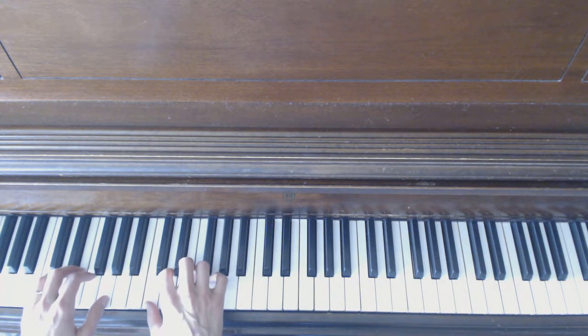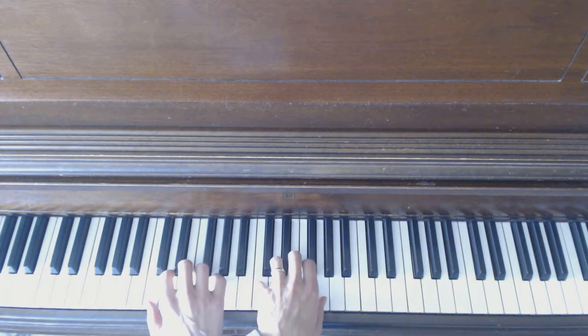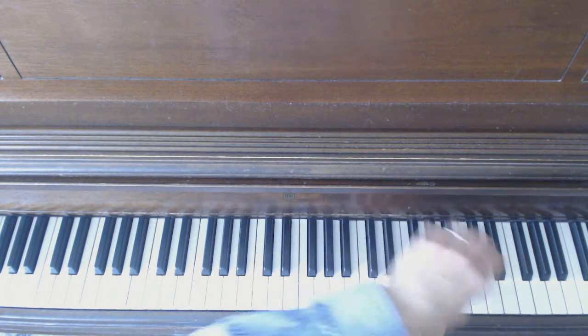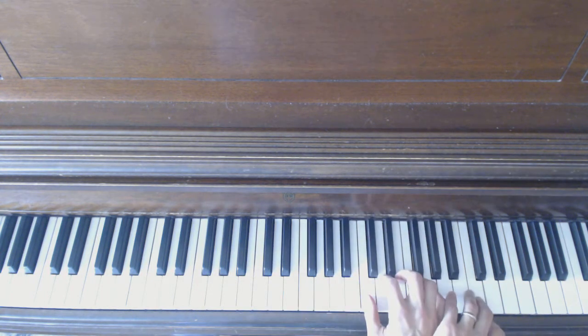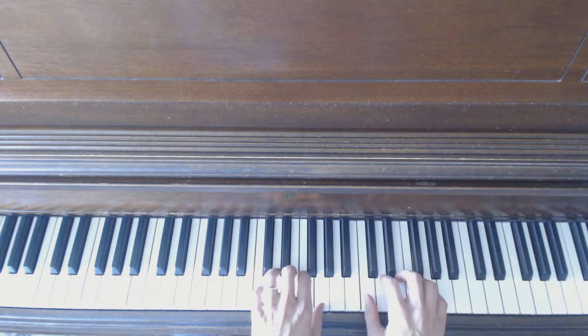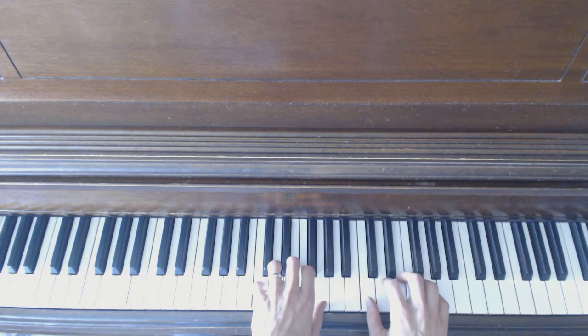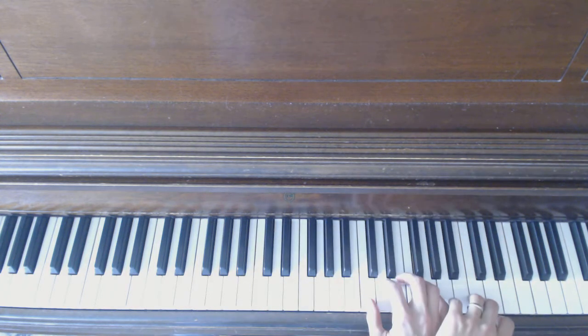I recommend you do even a preliminary hand position exercise such as this: I'm not going to play at all, I'm just going to put my hands in their position. I'm going to touch the notes to get used to moving my fingers. Actually, it's enough to just practice switching my hands — just like that. Do that a few times; it becomes so much easier to both play and switch once you get the switching down.